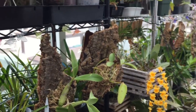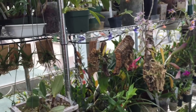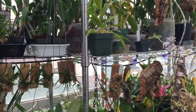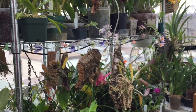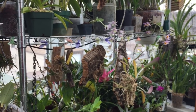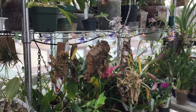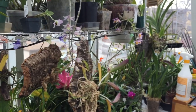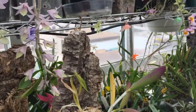Those are the unifoliates that root after bloom. The bifoliates that root after bloom are: clandiae, schilleriana, forbesii, porphyroglossa, granulosa, harrisoniana, tigrina, violacea, chocoensis, velutina, bicolor, elongata, guttata, and leopoldii.